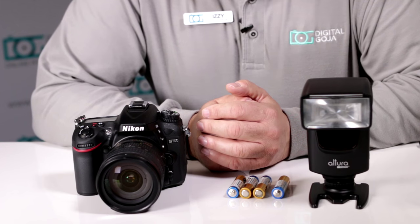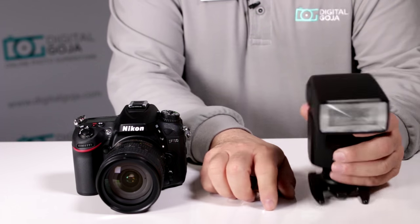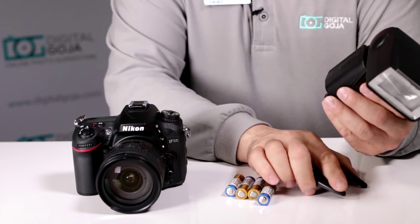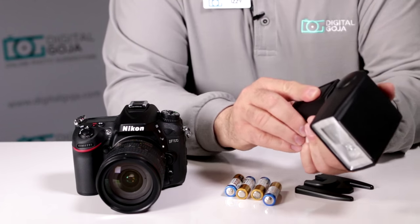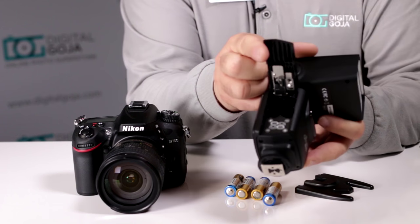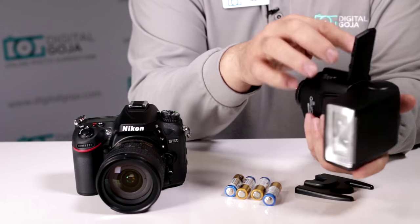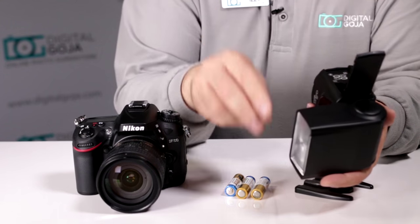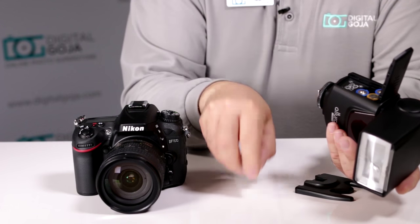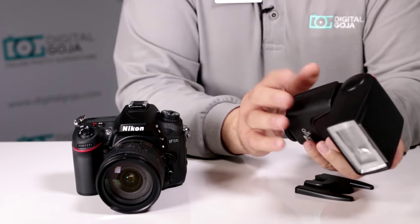What power source do I use for my Altura Photo Universal Flash for DSLRs? It works with four standard AA batteries. I highly recommend using high amperage, good quality batteries because flashes take a big punch out of a power source. When you open the battery compartment, notice on the inside there is a nomenclature for your polarities — your plus and minus settings. Make sure you follow the instructions. You don't want to place the batteries in incorrectly because it will make it difficult to close the battery compartment, and you might actually damage the unit.